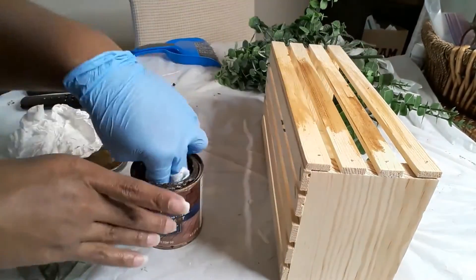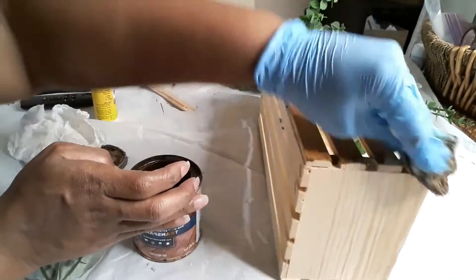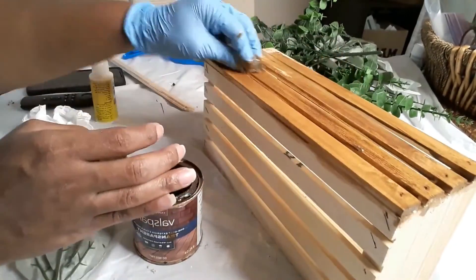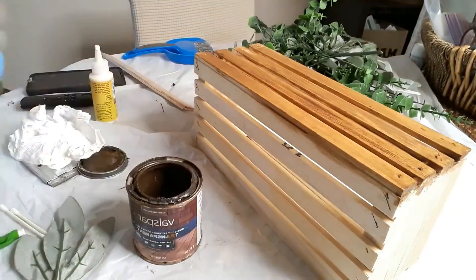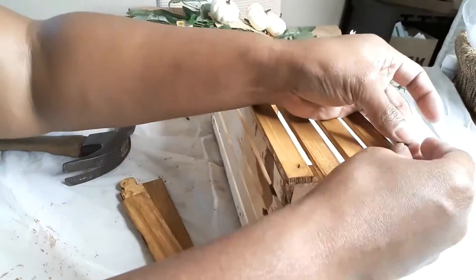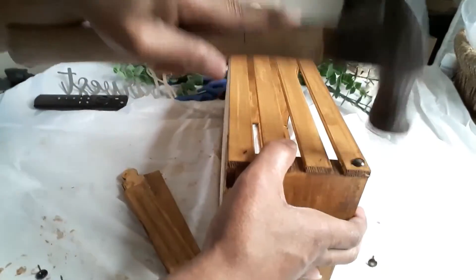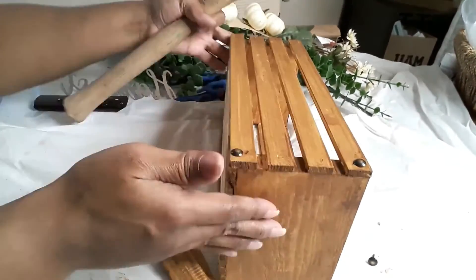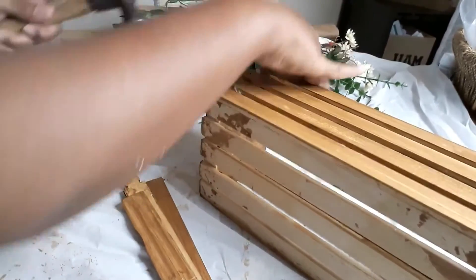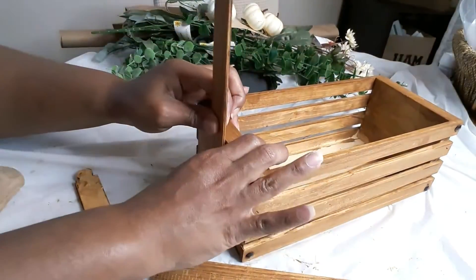I'm not going to bore you with all the staining, but it did take a while because you need to get into all the grooves of this particular box. The only thing I didn't stain was the actual bottom on the outside and inside of the box. Once everything is stained, I'm taking small brackets and putting them on the front corners of the box. That's optional — you don't have to do it — I just wanted to embellish it a little more.